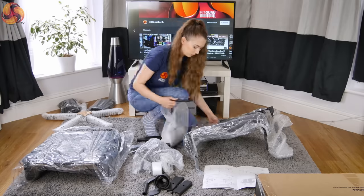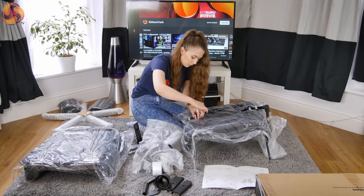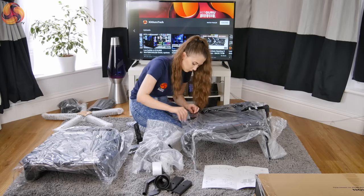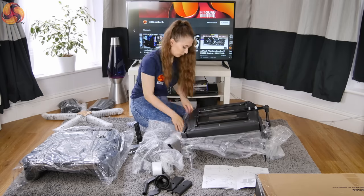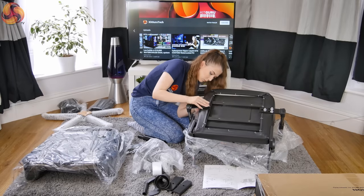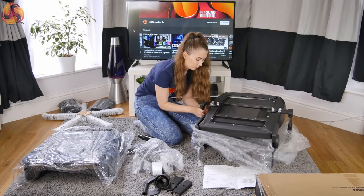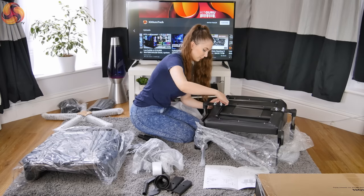The Hero comes with one of the armrests pre-installed, and the other you have to attach yourself. This is a little different from the other Noble chairs I've built, as both armrests came pre-installed on those. Noble Chairs confirmed the reasoning behind this is so the larger Hero chair fits into the same size box, helping to keep shipping costs down. I found attaching the armrest very straightforward — after lining it up, I screwed it into place using the three supplied screws.